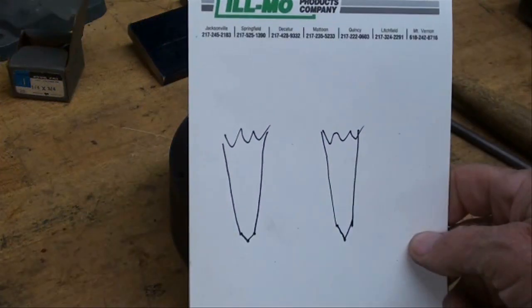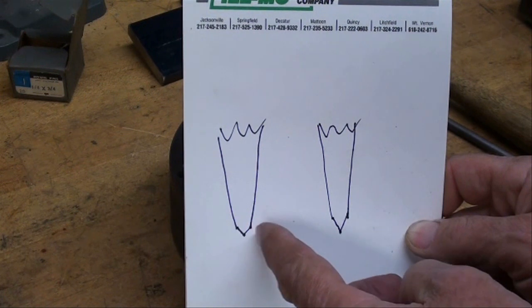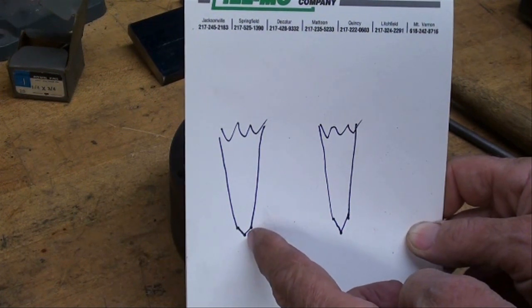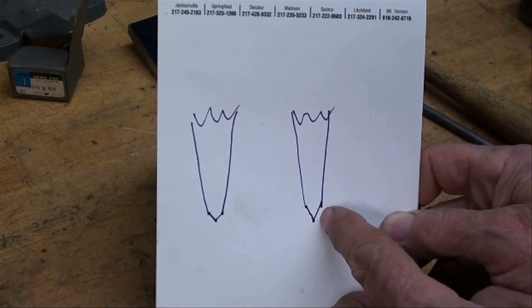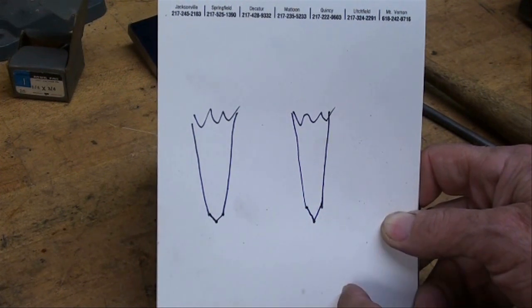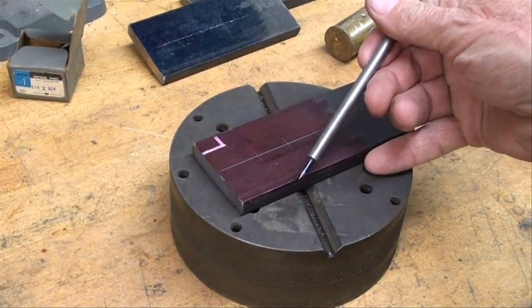Let's review what a prick punch is. This is a center punch — it's ground at approximately a 90 degree included angle. A prick punch, and you may not have heard the term, is ground at a much more acute angle. I'm going to use a homemade prick punch for that purpose.